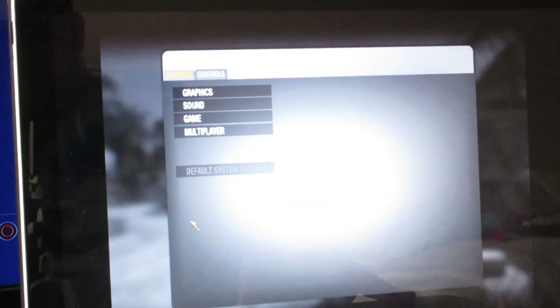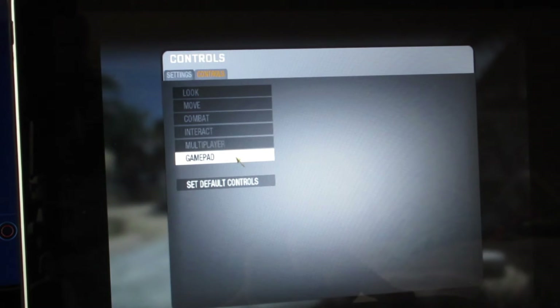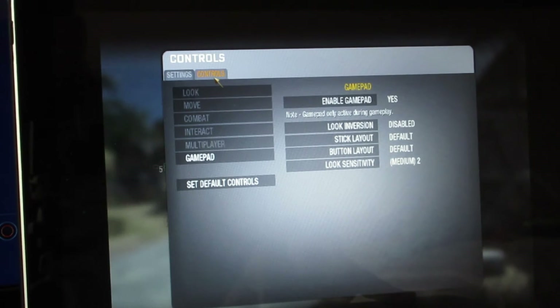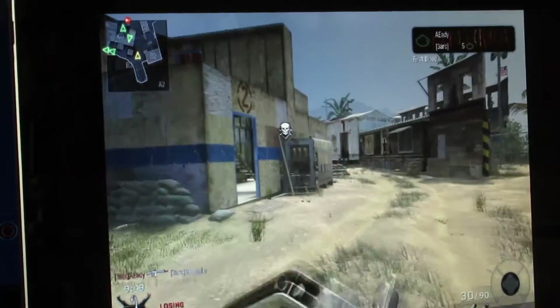All you have to do is go into Settings, then Controls, and choose Gamepad. Right there it'll ask if you want to enable it — earlier it was set to No and it didn't work. You hit Yes, click on Gamepad, and it will work. Now you've got a PS4 controller running on a Mac.